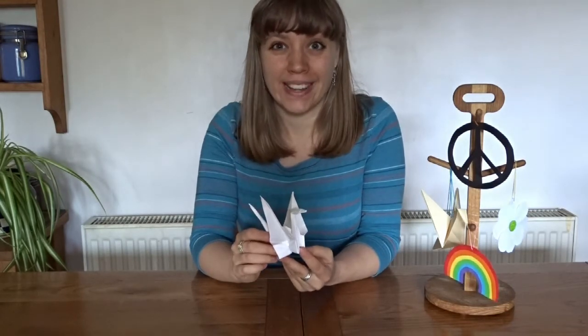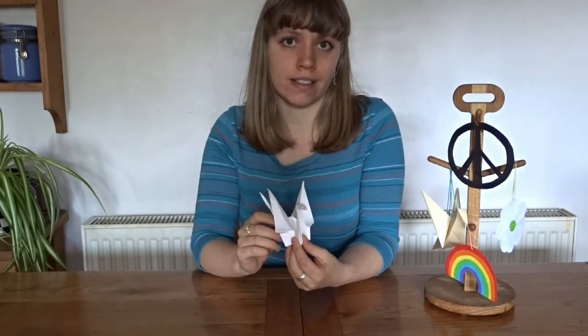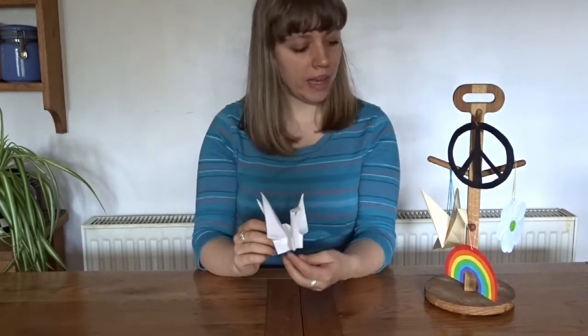That was tricky, wasn't it? I think it looks great, though. Once you've mastered making paper cranes, why don't you make other symbols of peace for your peace tree?